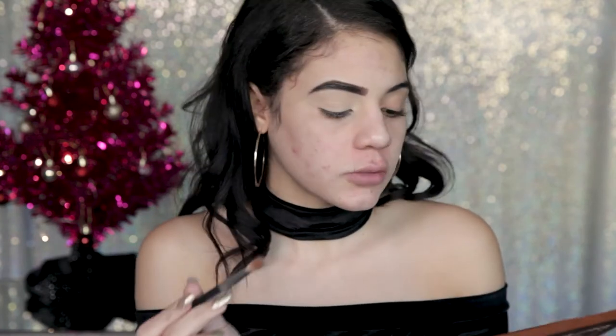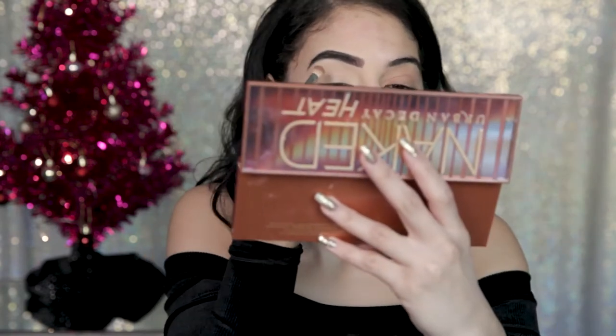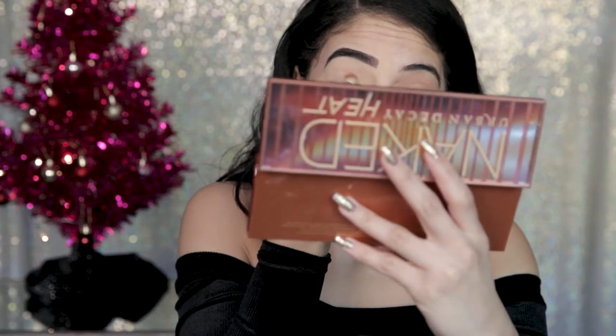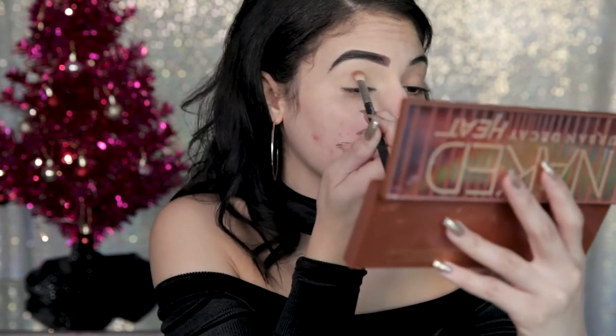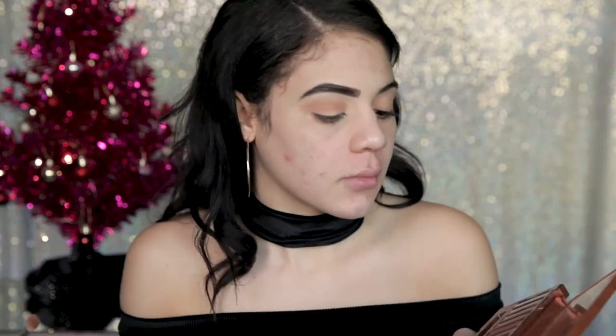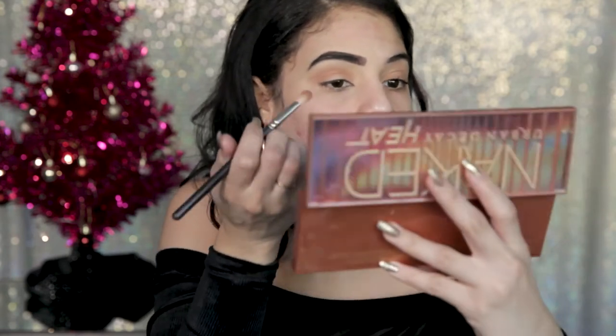Now I'm going to go ahead and open my Naked Heat palette. With the same brush I used to blend out my concealer, I'm taking the lightest shade and dusting that over my lid. Once that's done, I'm going to take a small blending brush and go in with Sauced — that's like a neutral, pretty neutral brown — and very carefully do circular motions. Then we're going to go in with Heat Devil.